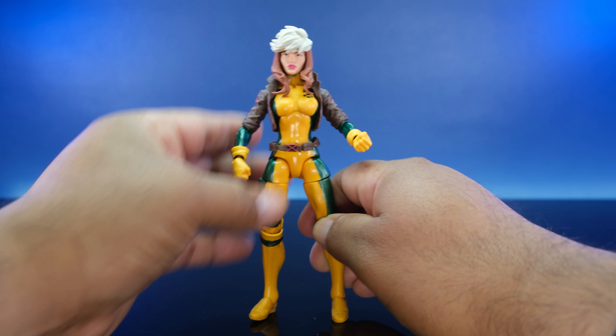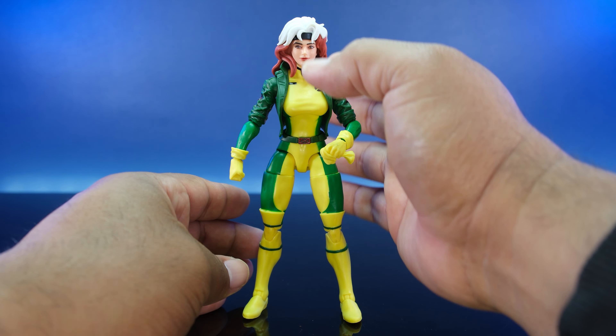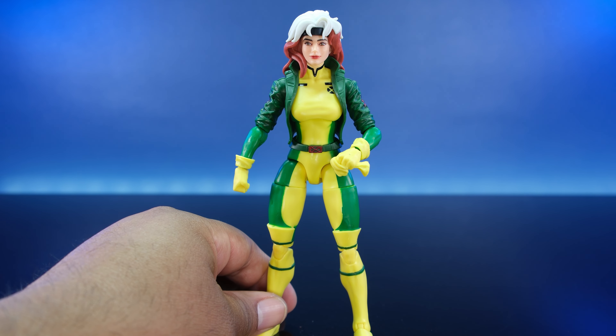Now let's get to the main event — the most current Rogue from the X-Men 97 Marvel Legends line. It took me a minute to get her to actually stand up. Is she better than the other ones? This one is supposed to represent the cartoon. I think she's banging. The last three Rogues I'd say are all cool — the head sculpts are very pretty. The detail on the X-Men 97 head sculpts in general is fantastic.